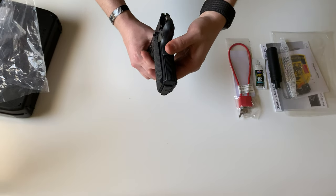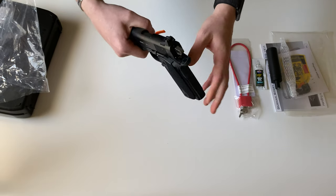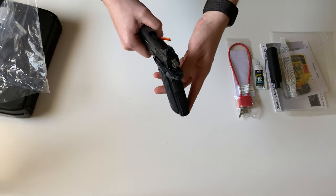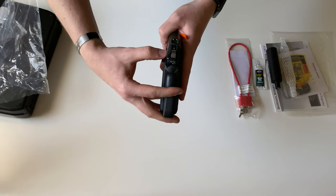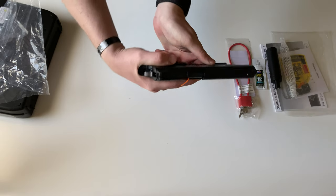It's going to have that extended beaver tail grip safety, as well as an ambi thumb safety. This side over here is extended, giving you that nice gas pedal grip that people like to do.